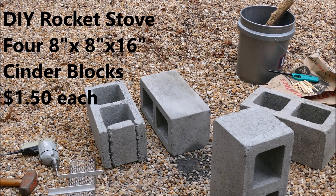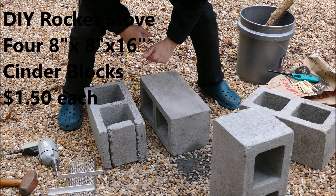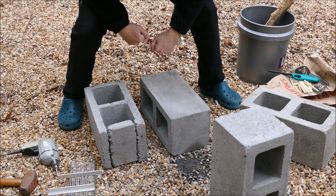This is the four cinder block rocket stove design. Each cinder block only costs about $1.50, so it's a very inexpensive stove.